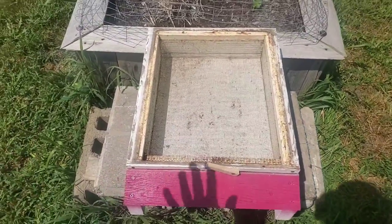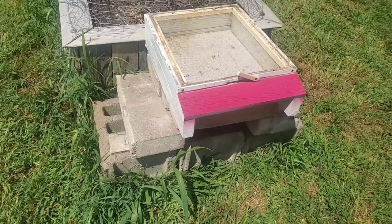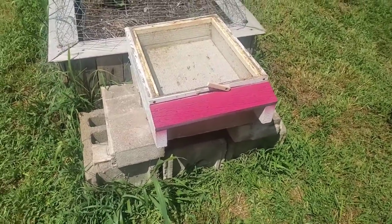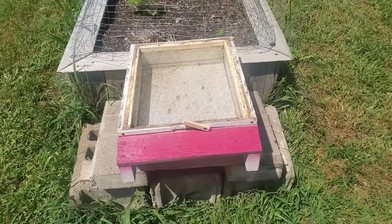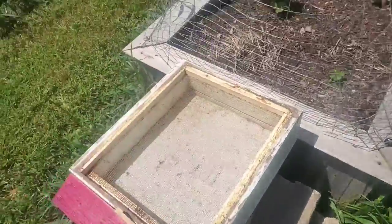So that's the base — it's screwed down and mounted. I got it up on a platform so it's up off the ground so it won't rot, and hopefully ants and stuff won't get into it.